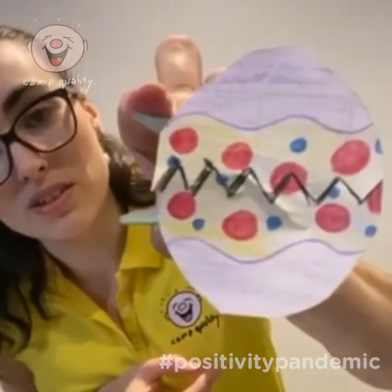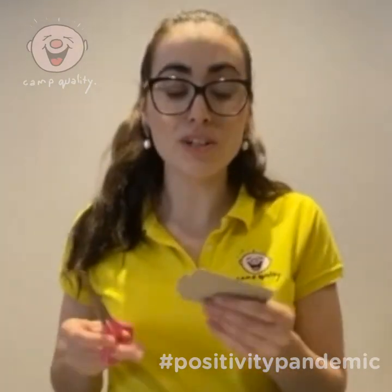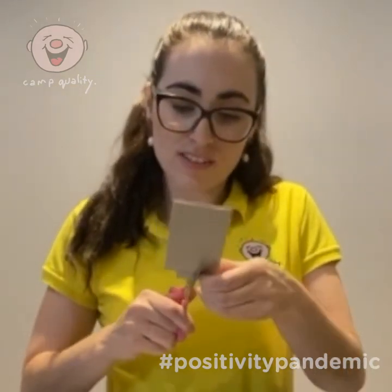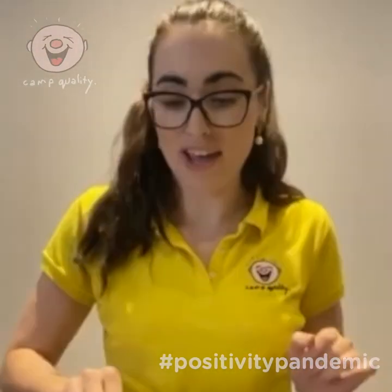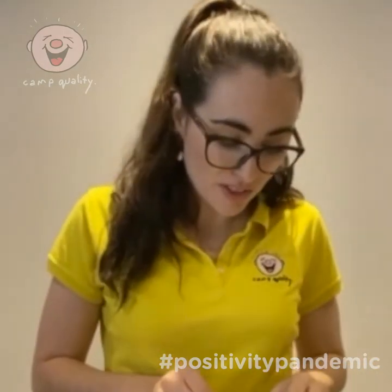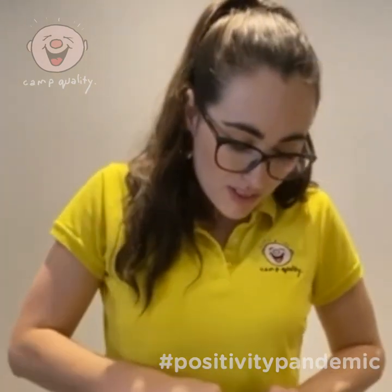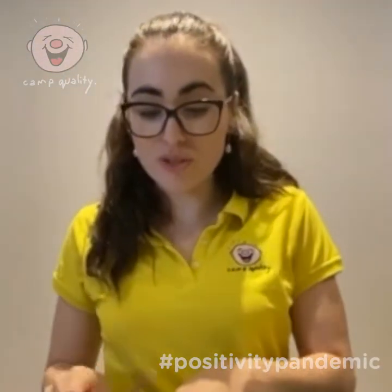Next, grab your cardboard and cut out the tiniest rectangle of cardboard — just like so. We don't need too much; that's just going to stick the chicken to the peg. I've put double-sided tape on either side of the cardboard and that's going to be stuck on the back of the peg. Stick that down and press hard so it's secure, and then you're going to make your chick.